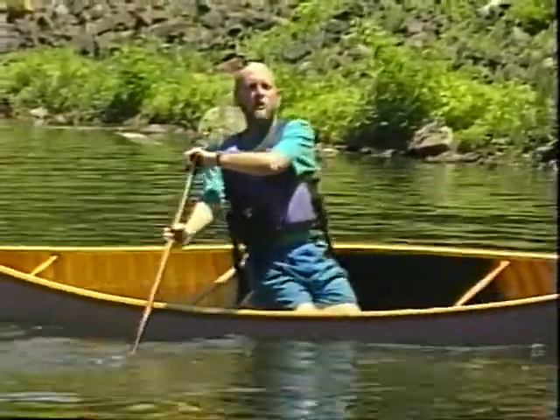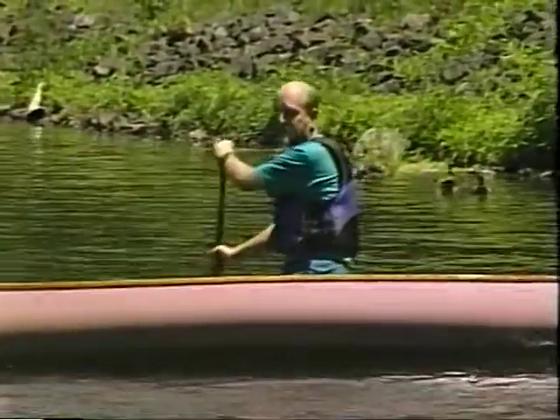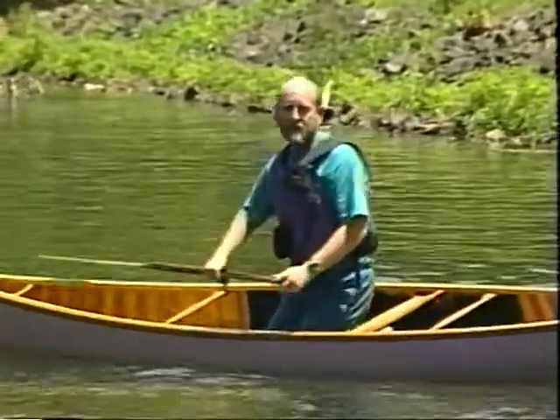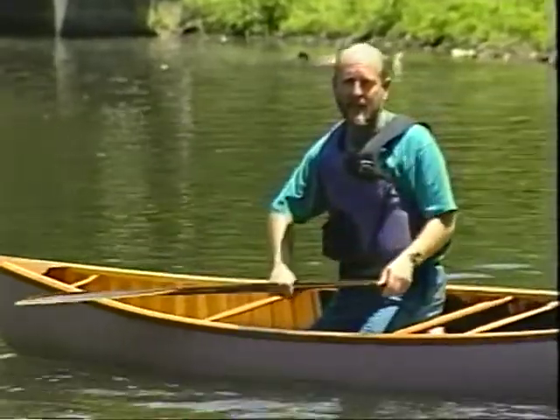You could also do reverse wedges on your offside. Remember the offside? You need to rotate your torso towards your offside. If you face your work, it'll help.